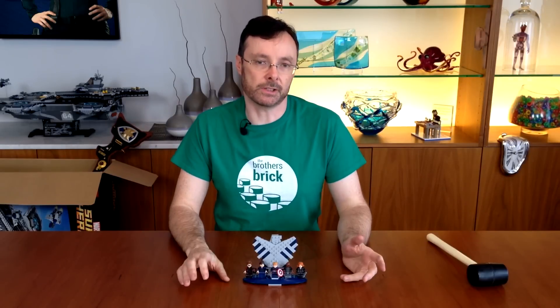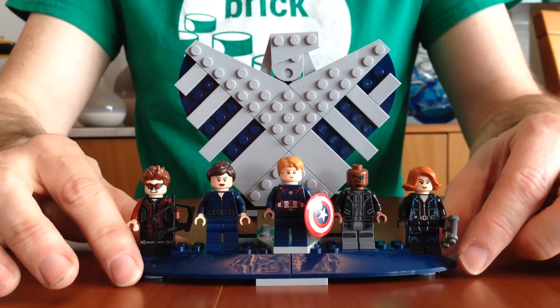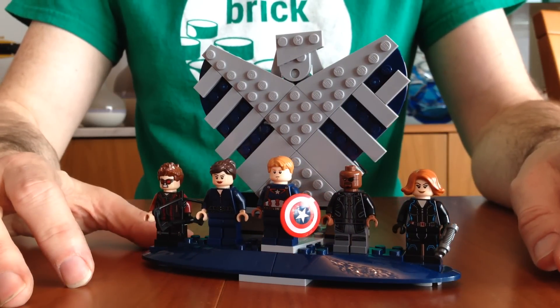The helicarrier comes with five mini-figs, four of which have reversible heads for different facial expressions. They come on this rather snappy brick-built display stand that depicts the shield logo.